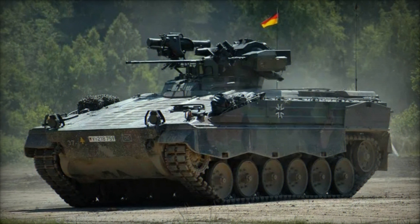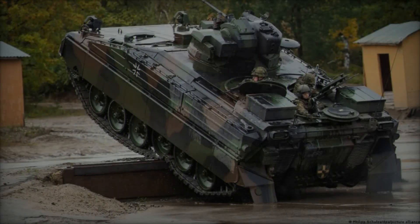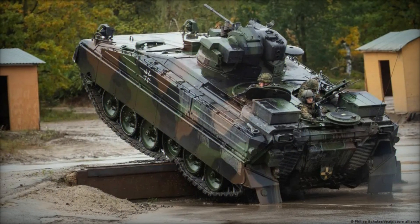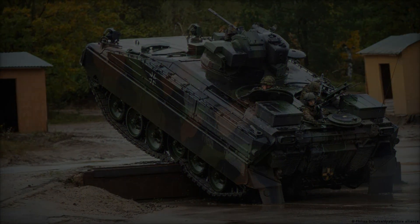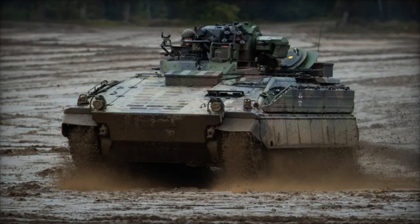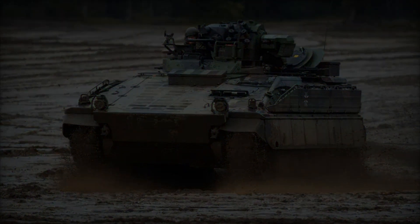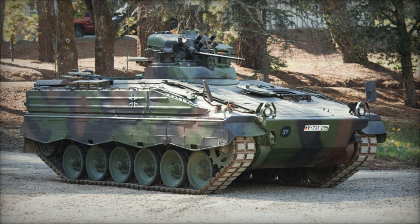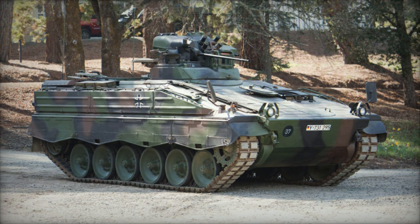The Martyr excels in a wide range of operational scenarios, thanks to its versatile design and advanced features. Its powerful engine and suspension system enable rapid deployment and mobility across diverse terrain, including urban environments, forests, and open fields. The vehicle's amphibious capabilities allow it to traverse shallow water obstacles, enhancing its operational flexibility on the battlefield.